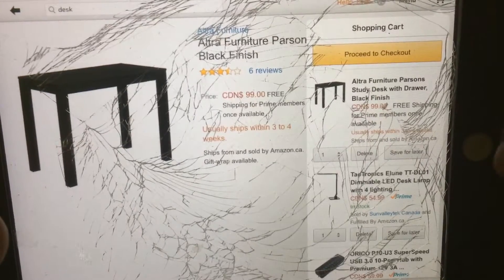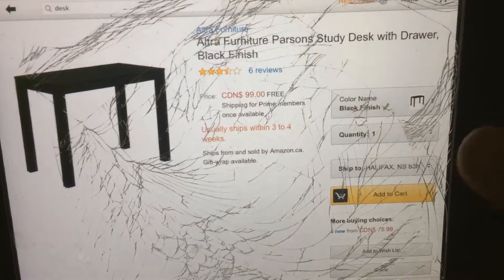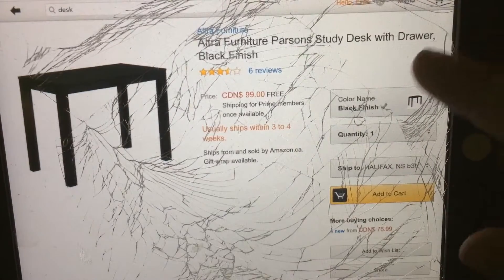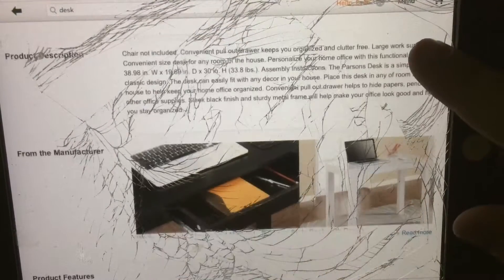So this here is pretty much the setup like I have. First you're going to need a desk. You got a desk here — you don't need anything too big. Something with drawers — you don't even need them.